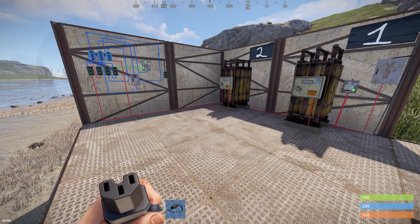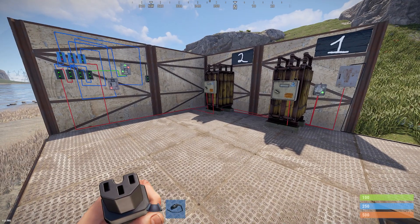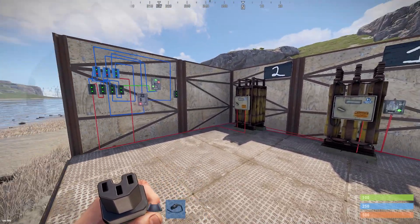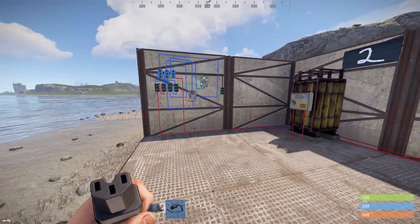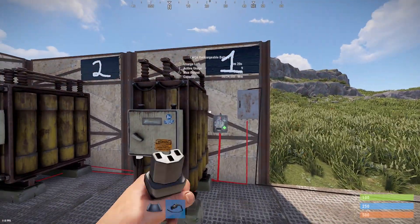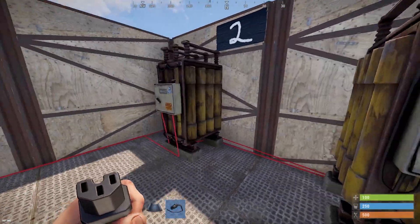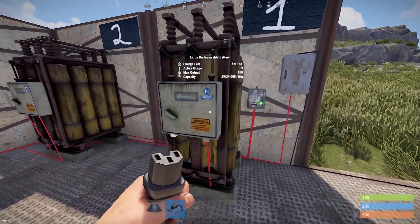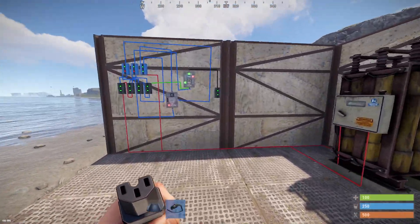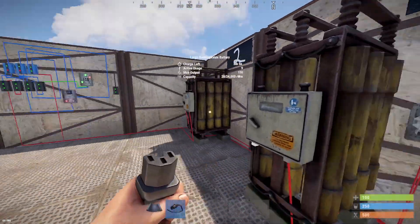Hello everyone, first of all I want to thank you all for your support and as I promised, this is my next video. This circuit is a backup battery circuit. The first battery is our main power source, the second one is our backup battery. When our main source is drained out, the circuit will switch from the main source to the backup battery.